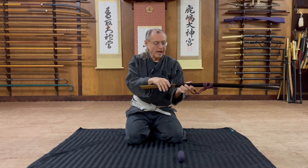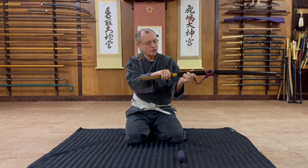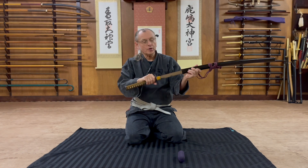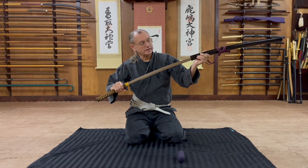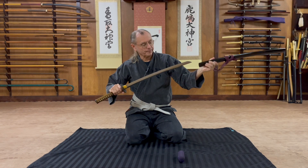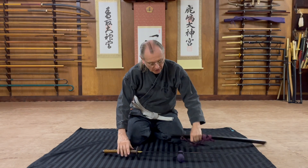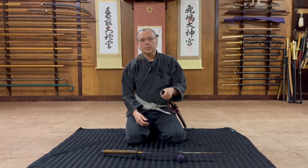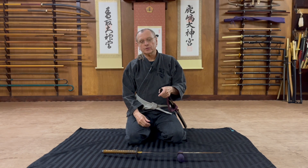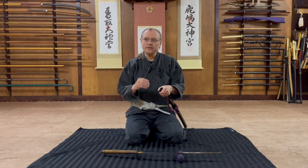So when you draw the sword, once the habaki clears the koiguchi, the mune slaps along the bottom of the saya as you're holding it. This koiguchi can be a little bit tight.